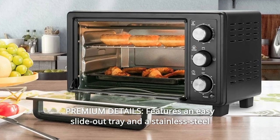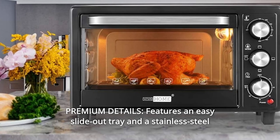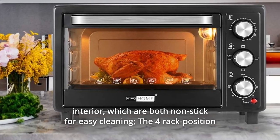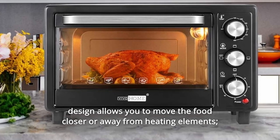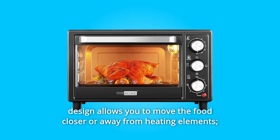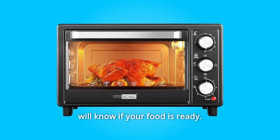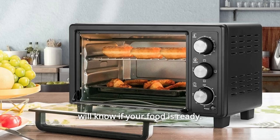Number 8: Premium details. Features an easy slide-out tray and a stainless steel interior, which are both non-stick for easy cleaning. The four-rack position design allows you to move the food closer or away from heating elements. The 60-minute countdown timer and a signal bell are included so you will know when your food is ready.